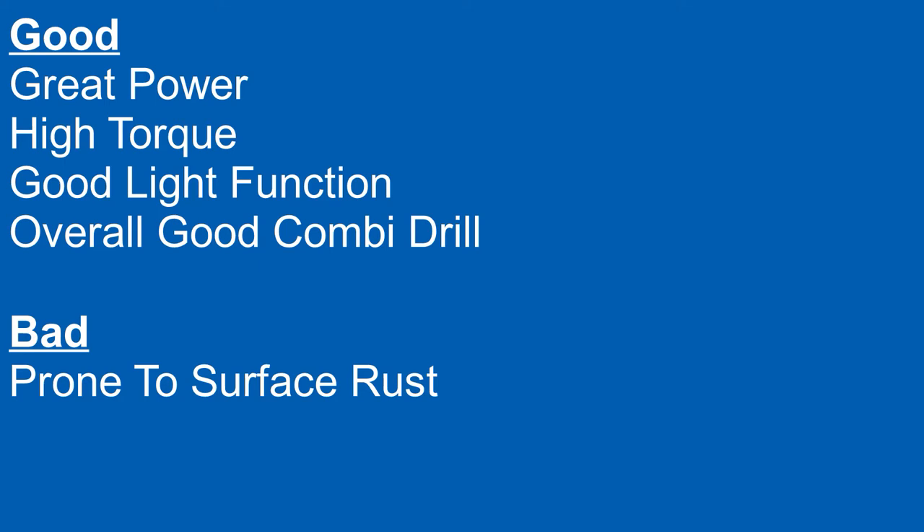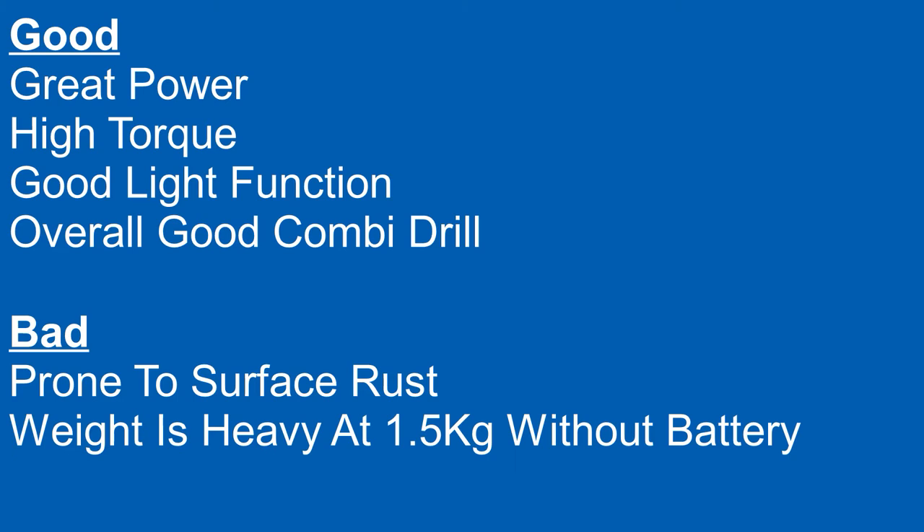Additionally, the drill's quite heavy at 1.5 kilos, so they could have made it lighter — although you do get great power out of it.